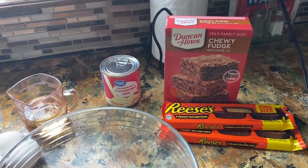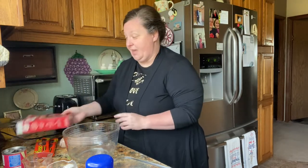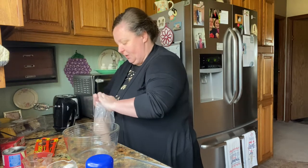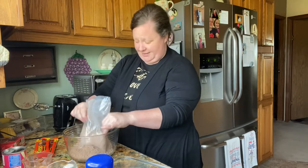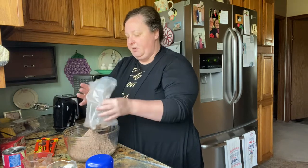We all know that when we're going to a church supper, we usually make several things — usually not just a dessert. You usually make two or three things, so you want them to be tasty but also pretty simple. This is a very, very simple dessert and people love it. If they like Reese's peanut butter cups — and who doesn't — they will love these brownies.